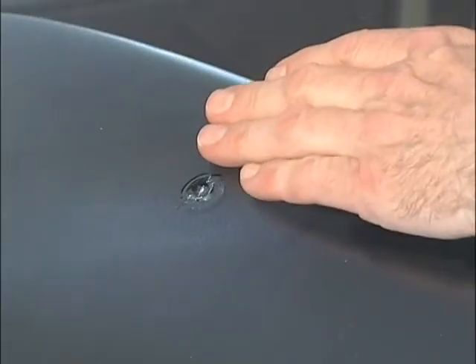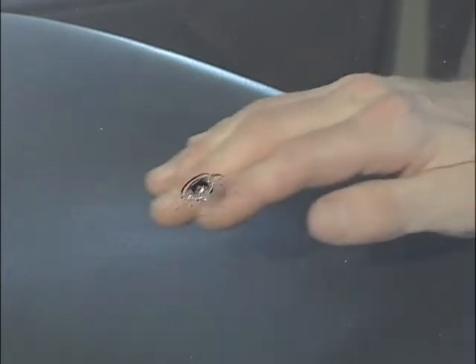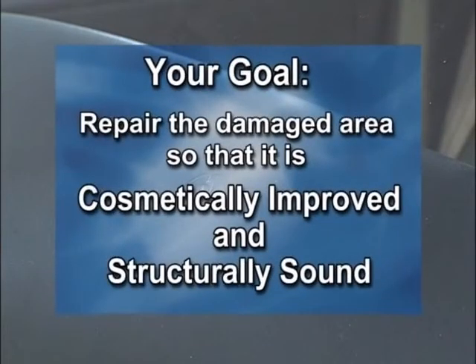Make sure the temperature of the windshield is cool to the touch, and if possible, move the vehicle to a shaded area. Remember, your goal is to repair the damaged area so that it is cosmetically improved and structurally sound.